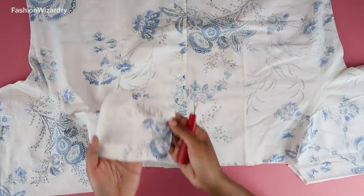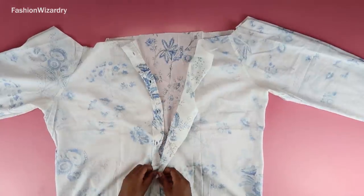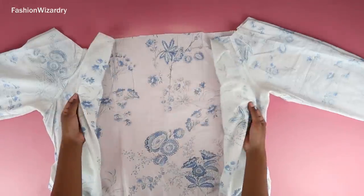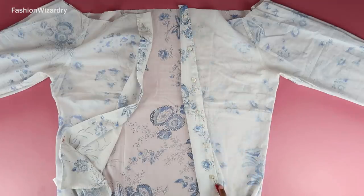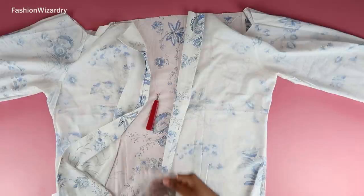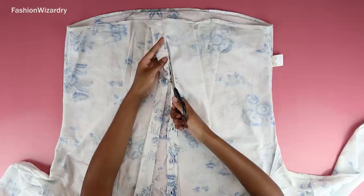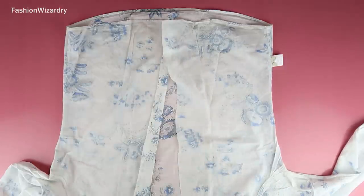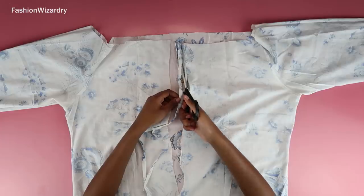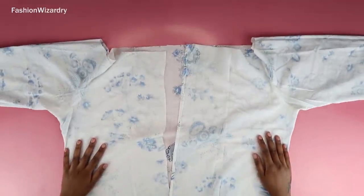Now I'm going to open up the shirt to get a lay of the land. I decided to seam-rip off the buttons — make sure you recycle them. After that I took off the button plackets on either side because the fabric was bulky and I didn't need that kind of energy. So now we have no button plackets, no bulkiness, and we're ready to move on.